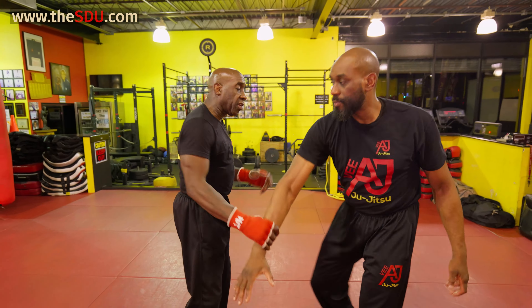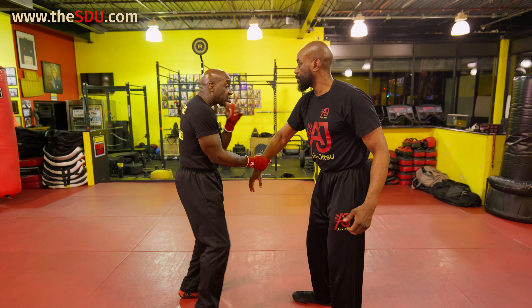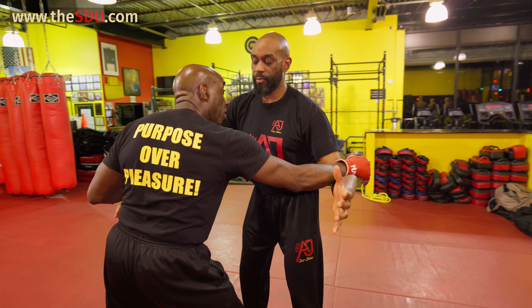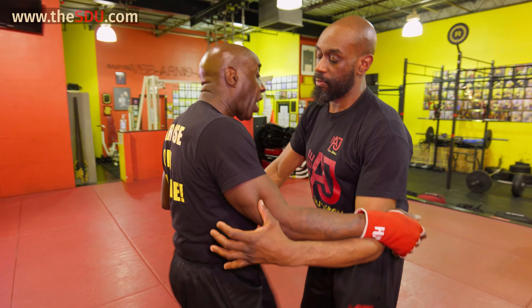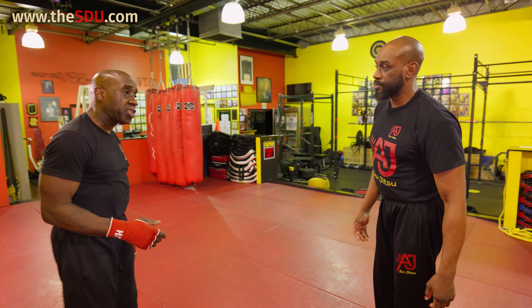Once again he's reaching — I could redirect, this one and this one. If he starts to swing, I just move and I do a dead arm block, put myself right in the middle. Now I got a head butt, I got a knee, I got eye gouging strikes, I got an elbow. I put myself in good position.